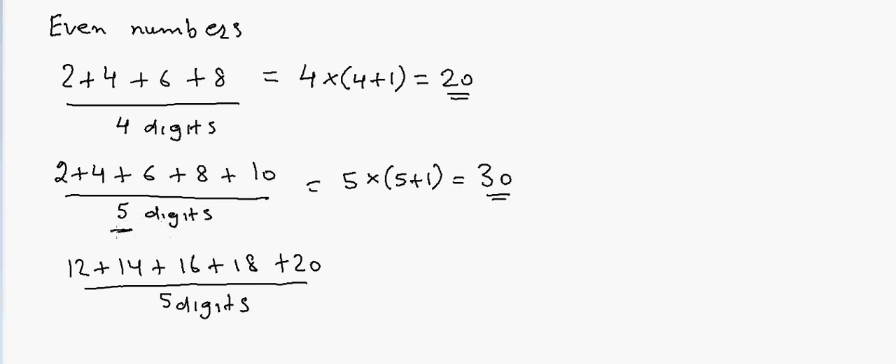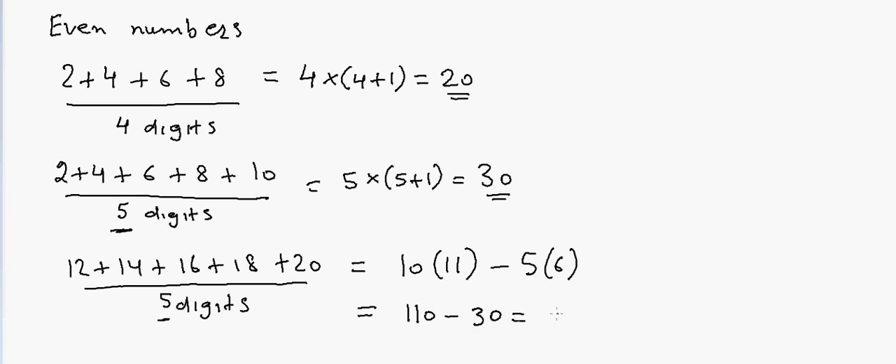So the total number of digits is 10. I'll calculate 10 × 11, then subtract the part I don't want — which is 2+4+6+8+10, that's 5 × 6 = 30. So the answer is 110 minus 30, which equals 80.